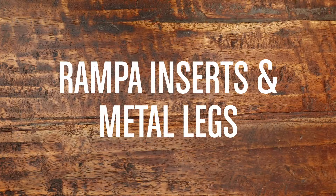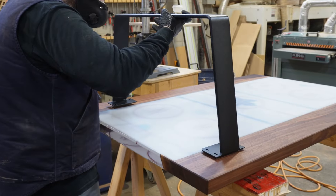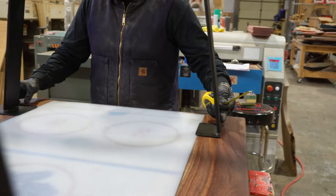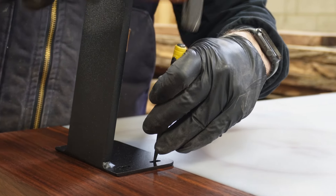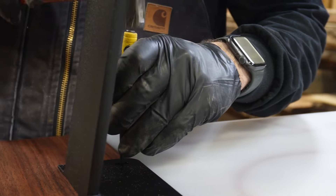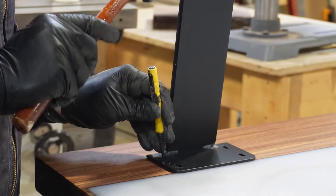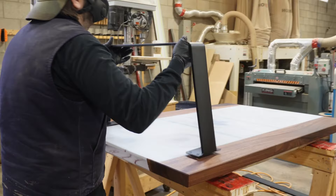Next up, we're going to show you how to mount metal table legs to a wooden top. This process is very similar to the last — we use threaded inserts and bolts to attach the legs. First, we figure out where we want the legs located, make sure they're centered from both sides and equidistant from each end, then mark our holes with a hammer and center punch.